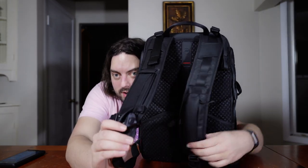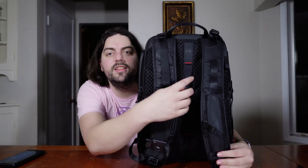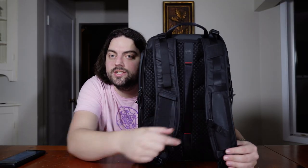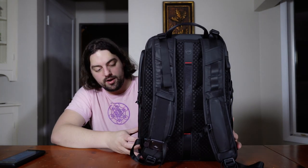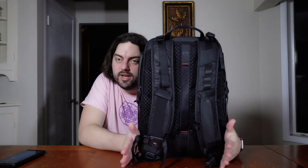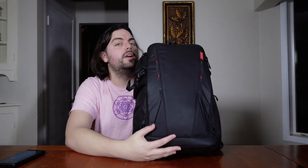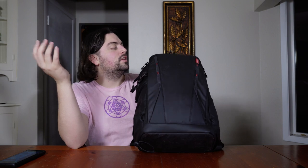Let's talk about these straps. We got strap one, strap two. There is a tiny little chest strap, but it could be better in my opinion — it's pretty flimsy and there's also no waist straps on the front. We have a nice cover and you can definitely stick a bunch of stuff here. There are also some straps that will let you attach things like drones, tripods, basically whatever you want — you can secure it.